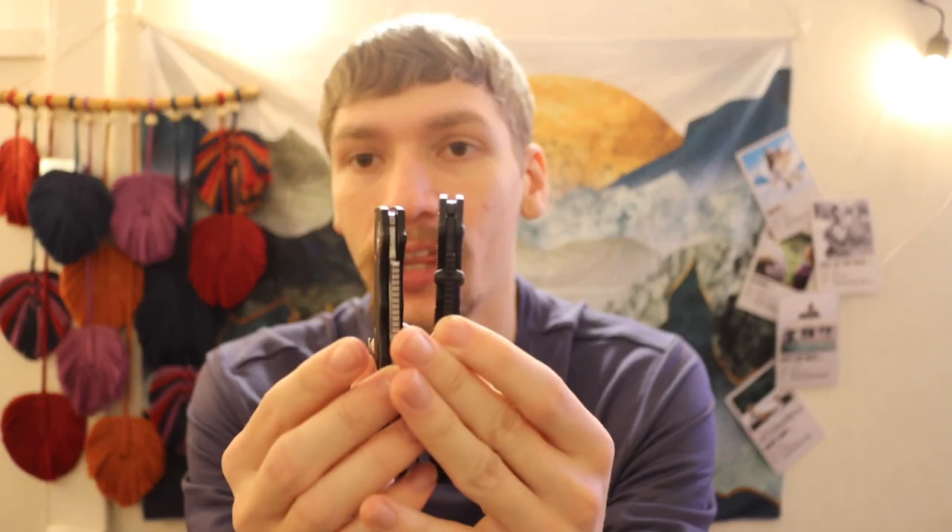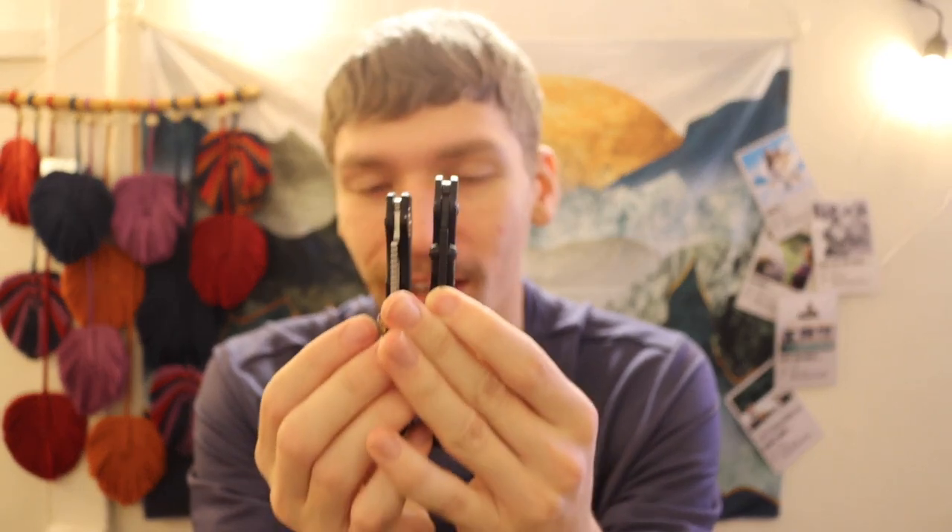As far as blade thickness goes, the Shark Cub is a little bit thinner, which gives it that extra sliciness. They did retain the jimping on here. I'm not the largest fan of the jimping, to be honest, but it's not bad — it's not super abrasive. Demco Knives as a whole is more of a fan of jimping, as you can tell with the 80/20.5s having jimping as well.